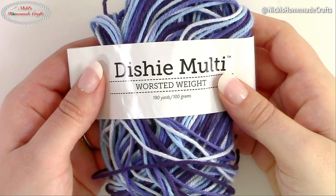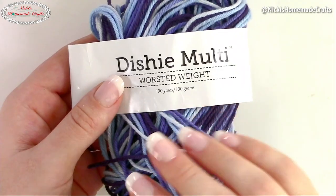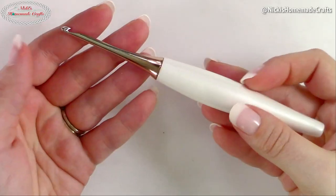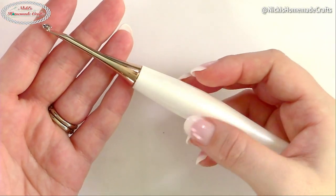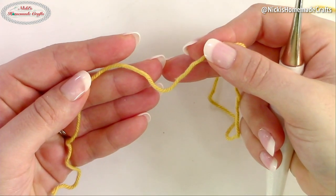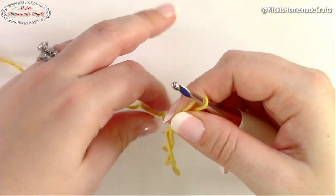You will need Dishy yarn — just one skein. It doesn't matter if it's multicolor or a solid color, you just need one skein. You will also need a G hook (four millimeter), scissors, and a tapestry needle. I'll crochet this tutorial with yellow yarn because it's much easier to see what I'm doing, even though the multicolor looks really pretty.